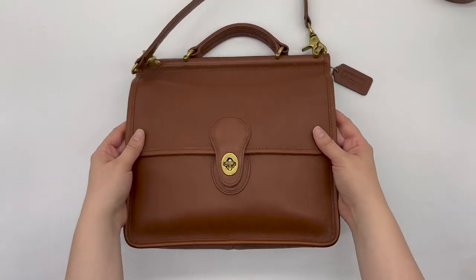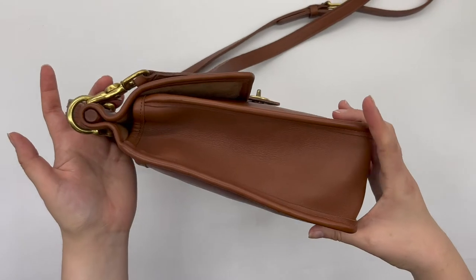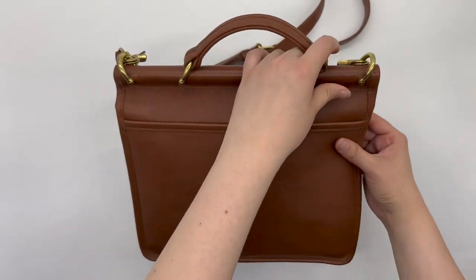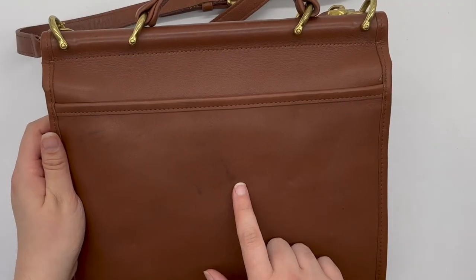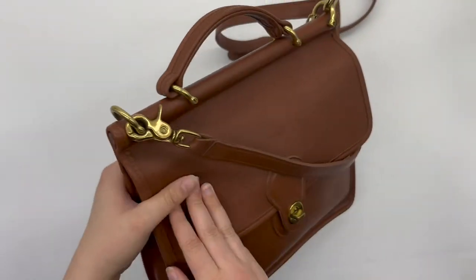Here's the front again of the bag. Here's what the side looks like — it does have the top dowel which you can see right here. And here's the back of the bag, which comes with a deep slip pocket.